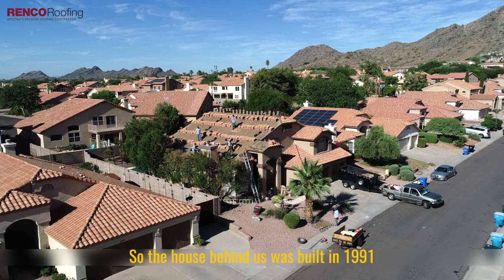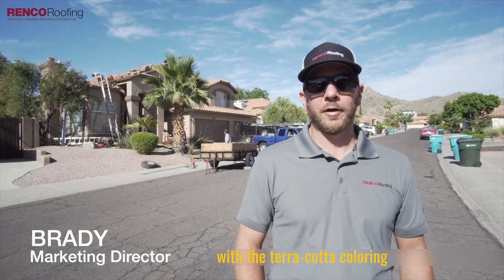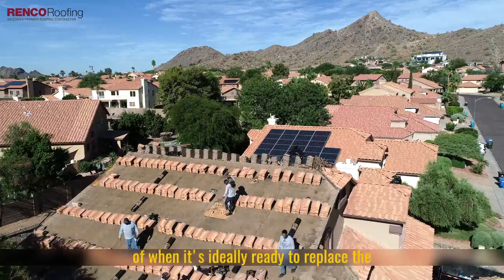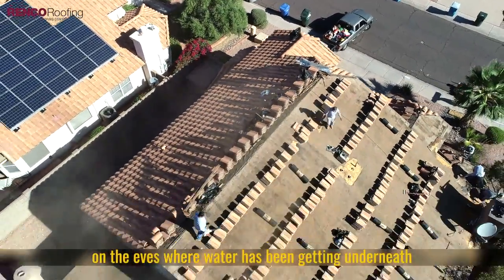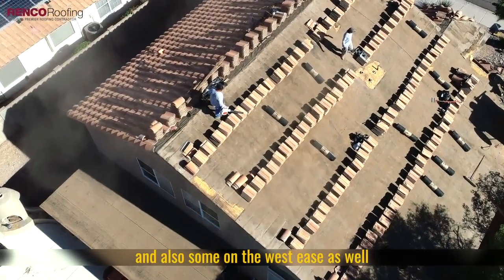The house behind us was built in 1991 with traditional concrete tile in a terracotta coloring. This house is a perfect example of when it's ideally ready to replace the underlayment on the roof. There's some damaged plywood on the backside on the eaves where water's been getting underneath and deteriorating the plywood, and also some on the west eaves as well.